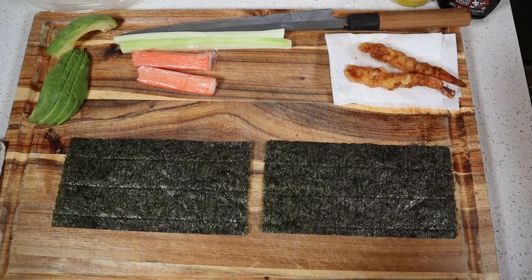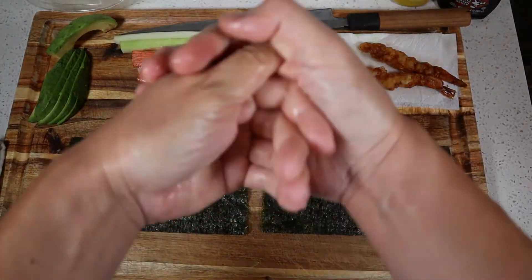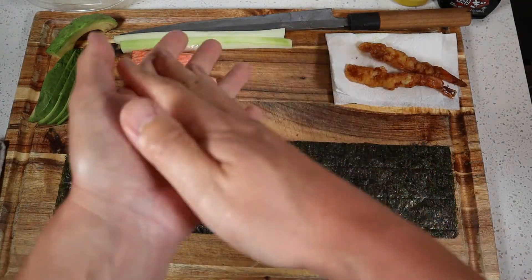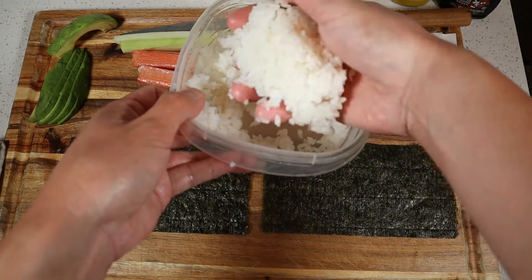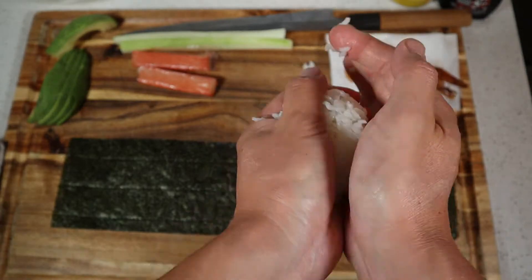The first thing we'll need to do is make sure that we get our hands nice and damp. You don't want them dripping wet, just something like this. You'll need to do this throughout the entire process of rolling sushi. So we'll go ahead and grab a handful of sushi rice.